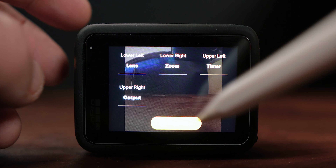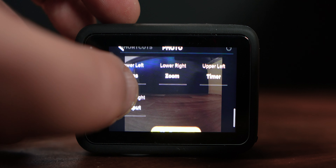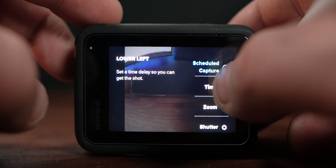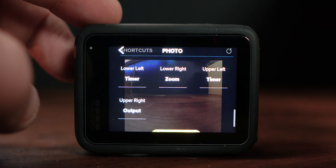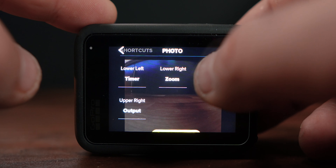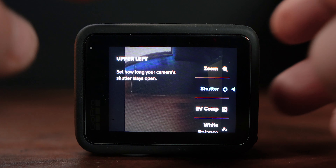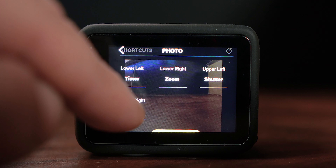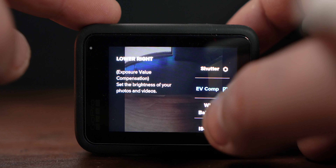Now let's scroll down to the shortcuts. The shortcuts are the little things at the bottom corners of each mode. The lower left one for example — we can have lens, output, schedule capture, timer, and so on. Let's say I want the timer as an option — I'll have that there. Upper left I'll scale that down to the shutter speed. Output we'll leave as output which is RAW, and on the lower right let's put white balance because you could be changing that from time to time.